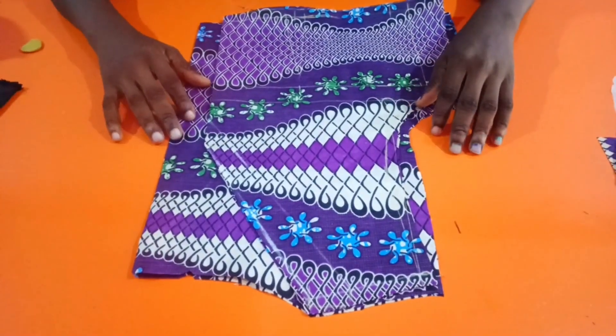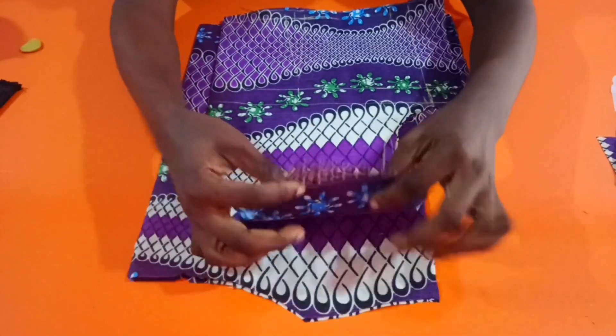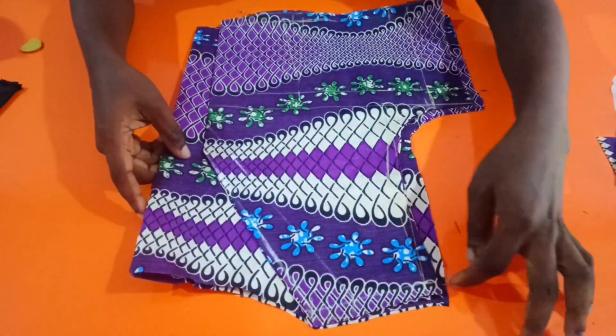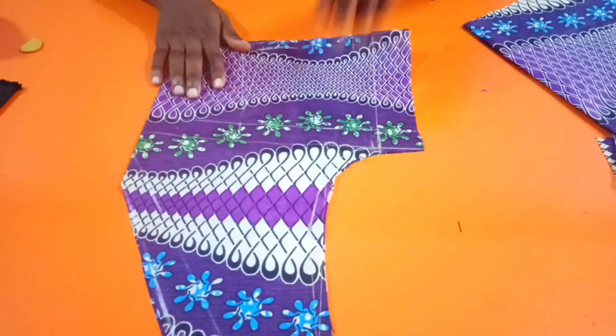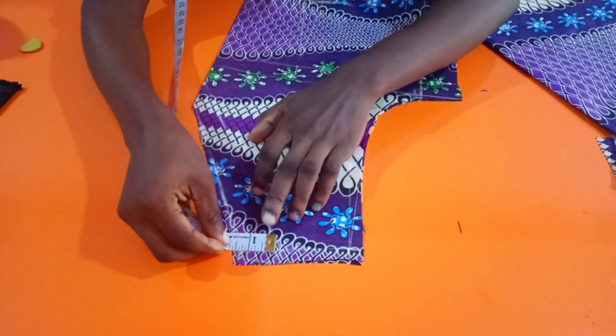Hello thrillers, welcome back to the tutorial! Today is a very quick one on how to make a V-neckline. This is the fabric I'm working with — I have the front and the back here. I'm going to take out the back because I only need the front.